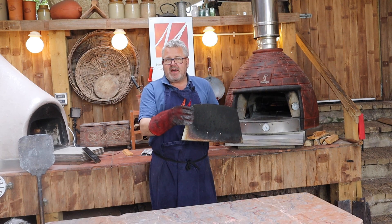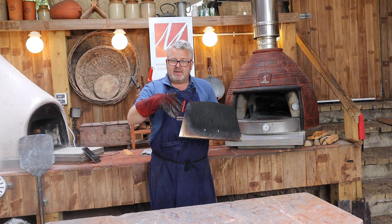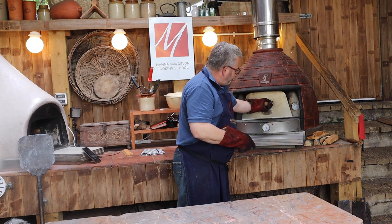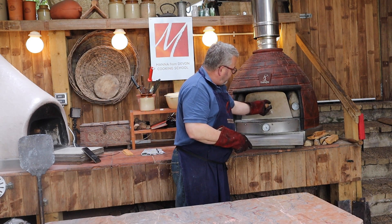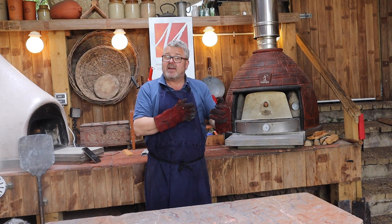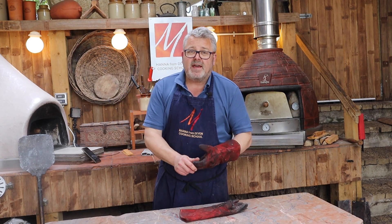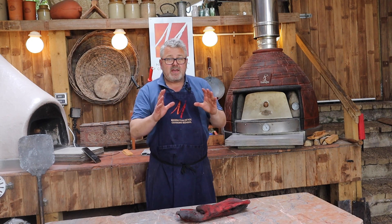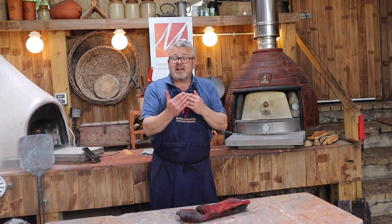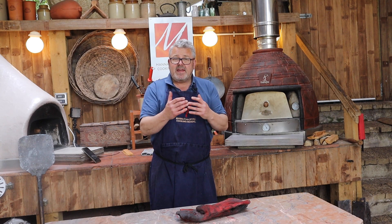I'm going to leave a big gap at the door so the temperature falls below 200 — down to about 180 degrees is what I'd like to see on my thermometer. I'll play around with the door gap to get it exactly where I want. This is about micromanaging the heat, which we can do — there's no guesswork here, we're managing the oven and the heat to get it exactly where we want it. We'll leave that for 30 minutes and then have another look.